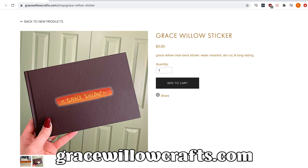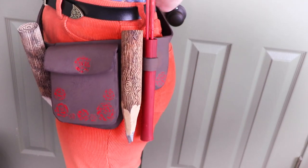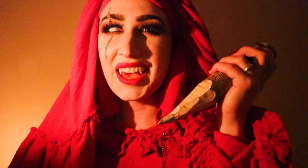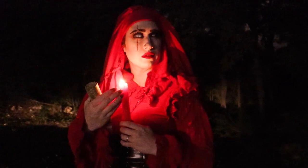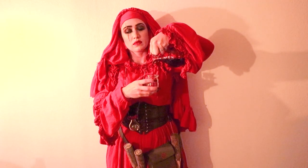Now let's get into the video. This belt was created for my original Vampire Hunter character, High Priestess Aster. But with this tutorial you can create a utility belt for whatever cosplay you'd like.